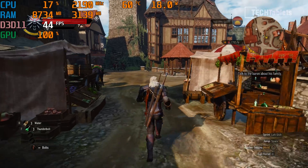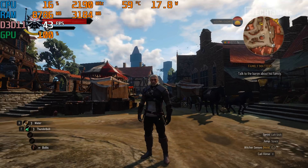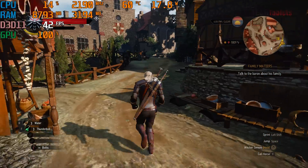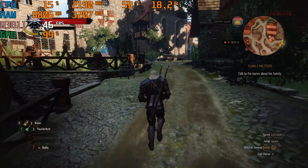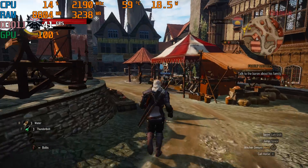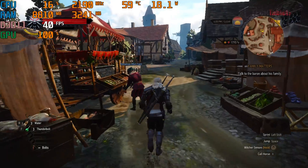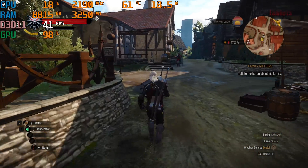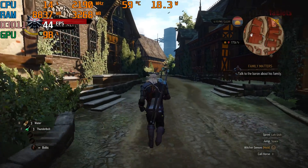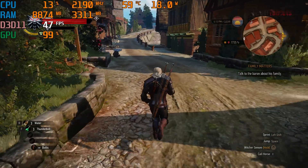Can it game? It's not a gaming laptop, but older titles at lower resolutions are playable. The Witcher 3 at 720p on low settings runs around 40–50fps, even in the busy town area. Counter-Strike, GTA V, Half-Life 2 and similar titles will all be very playable, even at 1080p, thanks to the 12th gen Iris Xe graphics with its 96 execution units.